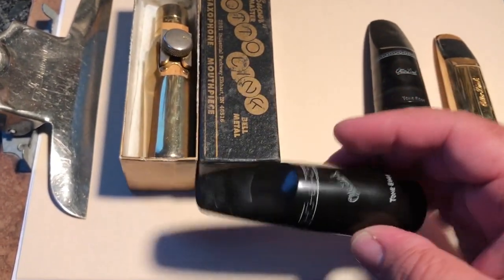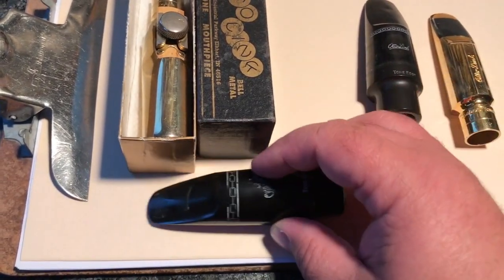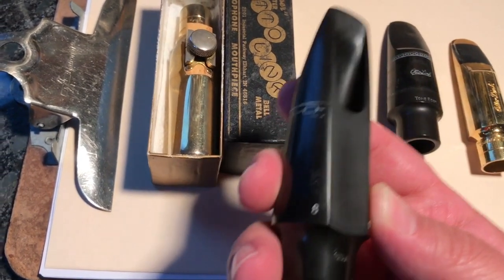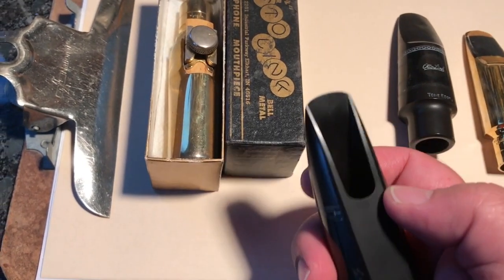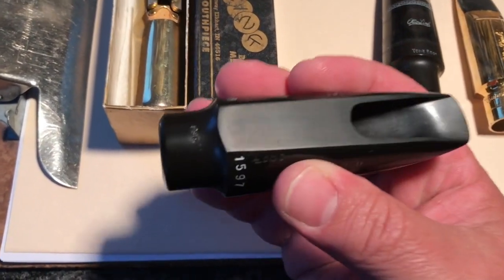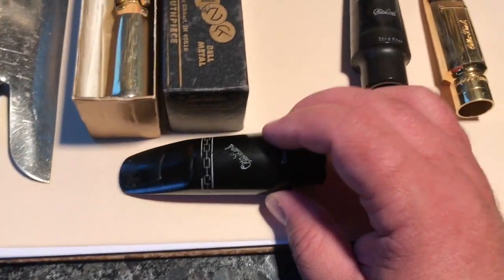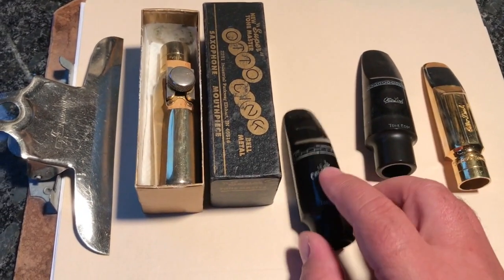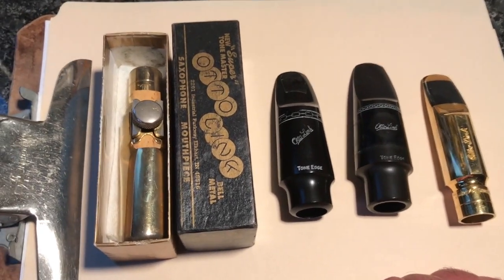The refacer is able to produce more baffle by removing material and bringing the tip forward, then doing all the refacing and cutting back the table. That's how they're able to create a little more baffle material in these mouthpieces beyond the way they're cast. But that takes a lot of experience and work. Only a few people in the world are really able to get to the point where they do really consistent work, and it takes a long time.